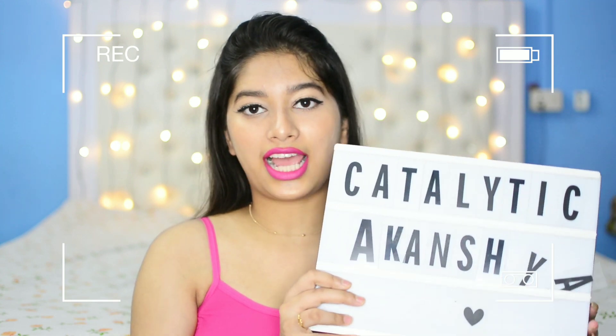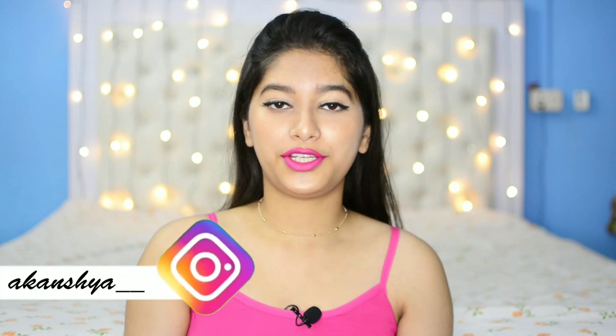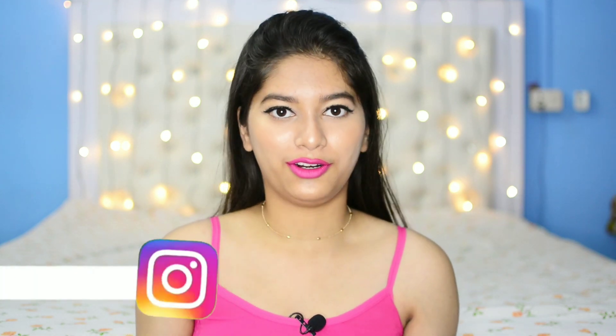Hello lovely people, I'm Akansha and welcome to Cataladia Akansha. So in today's video, I'm going to be sharing with you guys a home decor haul. One of my subscribers had requested this video a long time back, but I wasn't really able to film it. But finally, I set today and I'm filming this video. So if you're interested, please keep on watching.